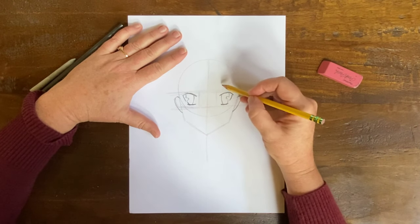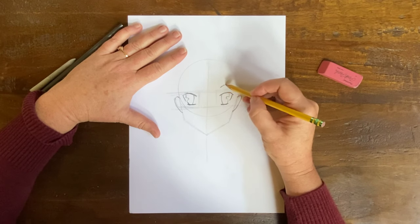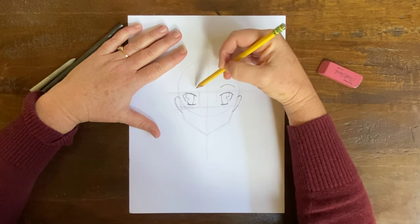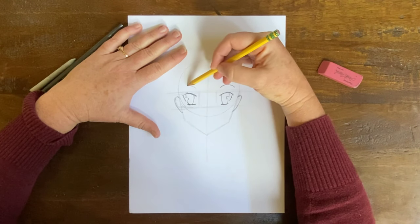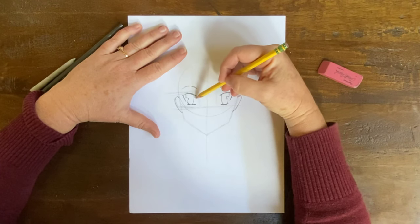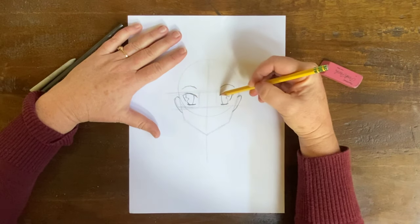I'm going to give a little detail to my eyes later, but I just want to get the basics in. So I'm going to come above the eye and make a simple eyebrow. I'll do the same thing on the other side — simple eyebrow.